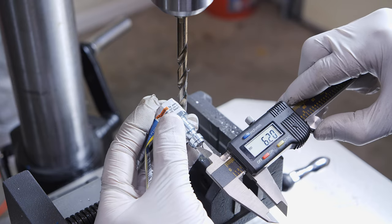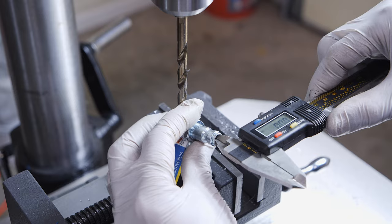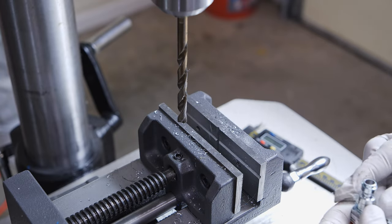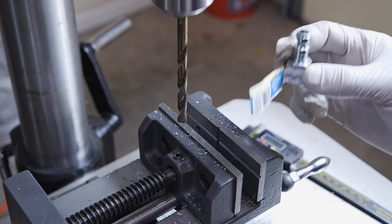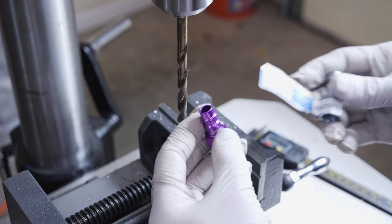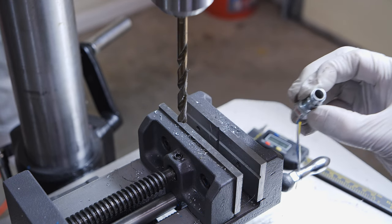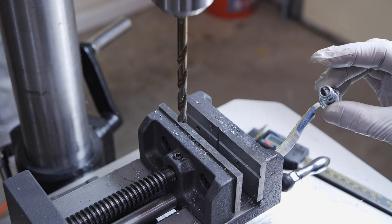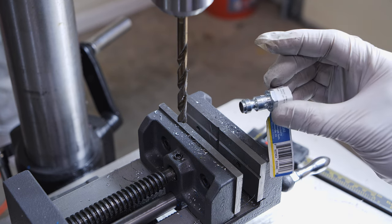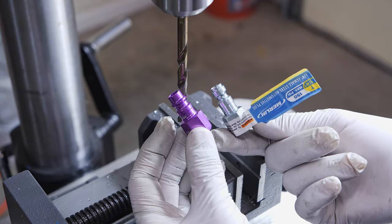We take it out and measure. We're at 7.2 millimeters — still within spec. The aftermarket fitting measures 7.6 by comparison. But remember the neck size is a little different. You can see they're pretty much the same size now, and looking inside you can see the neck hasn't been compromised. Looking good — so now we're going to go ahead and test this.